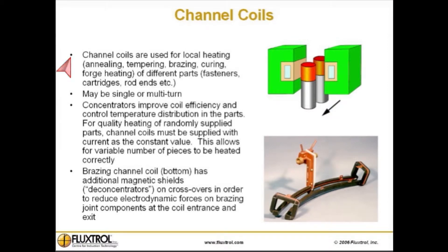Channel coils are used for local heating such as annealing, tempering, brazing, curing, and forge heating of different parts such as fasteners, cartridges, rod ends, etc.